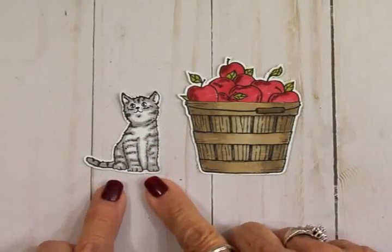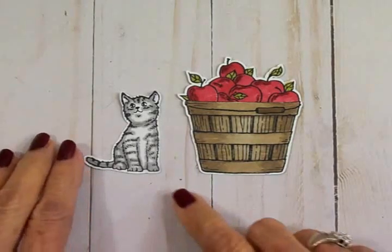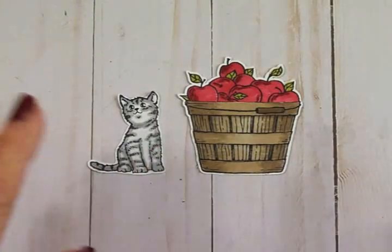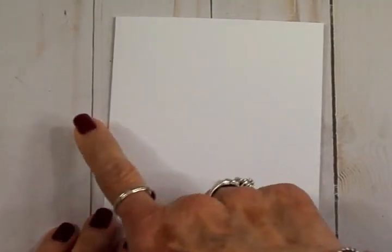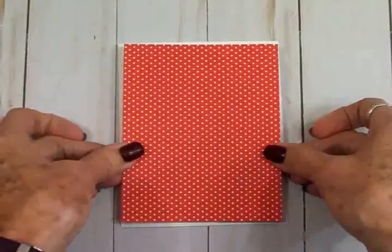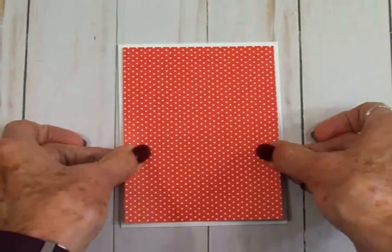My apples I'm going to color with cherry cobbler light and dark, and the leaves on the apples I'm going to use the light and dark old olive. Here's my little kitty cat and my basket of apples all colored — didn't they turn out great? Those Stampin' Blends do a great job and it was quick and easy. Now we're going to put these on our cards, so we're going to bring in our card base. We've got a white card base and this is four and a quarter by five and a half when folded — it's a portrait style card.